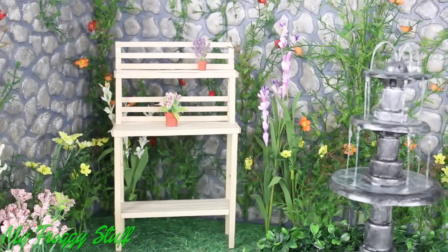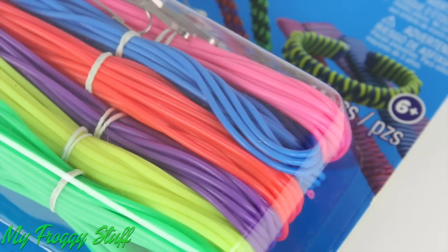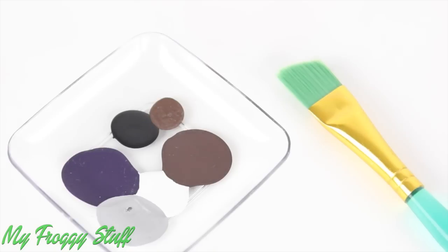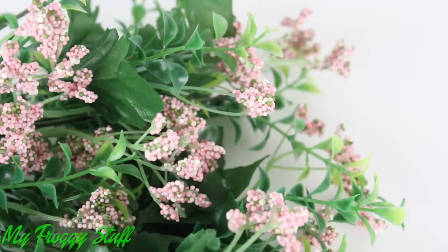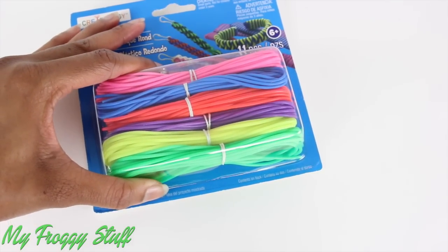Now that we have a garden, let's make a few accessories. Using round plastic lacing, felt, recycled paper, acrylic paint, a toothpick, recycled paper board, crab foam, artificial spring flowers, and glue. I start by taking round plastic lacing.